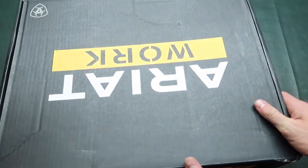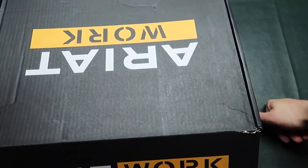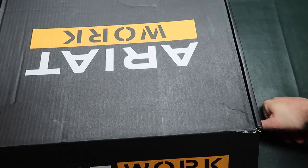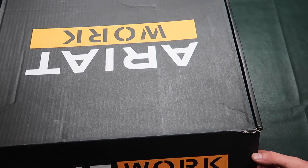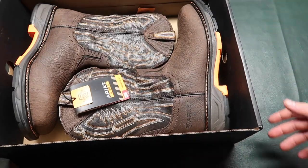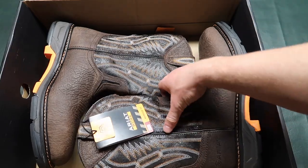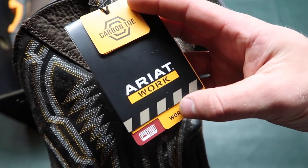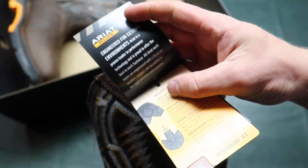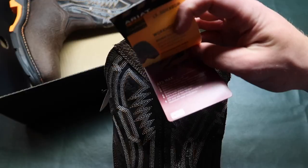So we're gonna open them up. Do I believe that these are worth $200? Well yes, because I bought them — and if I didn't think that I wouldn't have bought them. Inside you get these beautiful work boots, and one of the boots is gonna have some tags on it. Carbon toe, Ariat work, engineered for extreme environments.